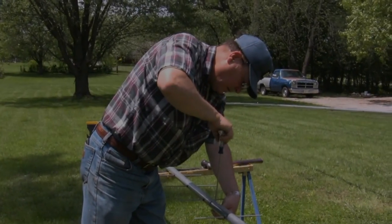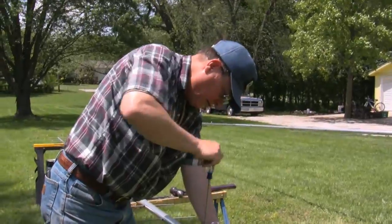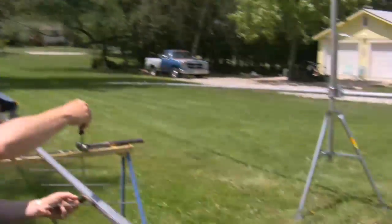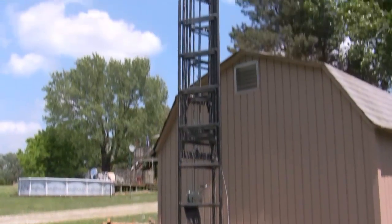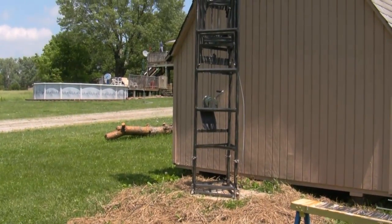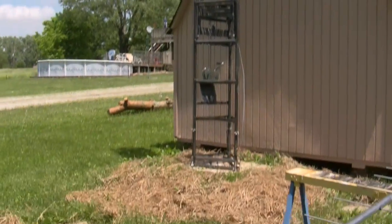We're at the QTH of Kim's KD0FEI in Bonner Springs, Kansas, not too far from the Kansas Speedway. It's a beautiful dry but very windy day here in Kansas. This is Kim's latest project called 'Getting Some Gain in the Air.' He started this project last year with the tire, which he bought from Larry at W0MST down in Joplin. New cable, new winch, painted it up, got the concrete in the ground.